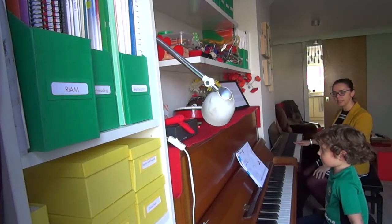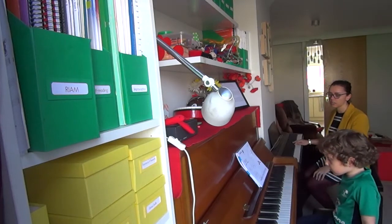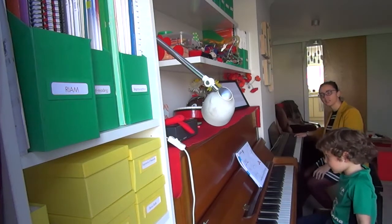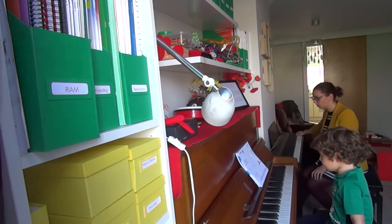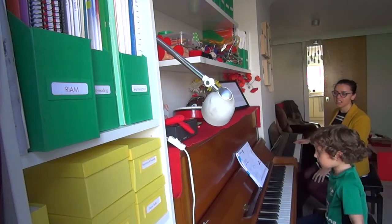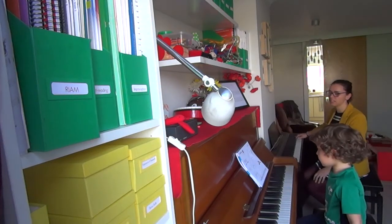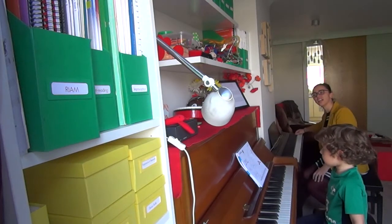One, two, ready, go! Ta-ta-ta-ta-ta-ta-ta-ta-ta-ta-ta-ta-ta-ta-tau. Great!